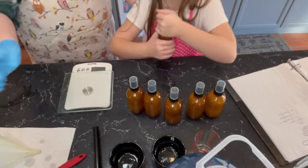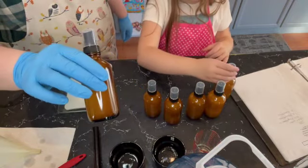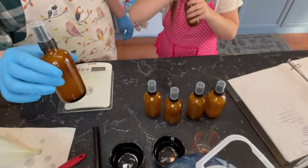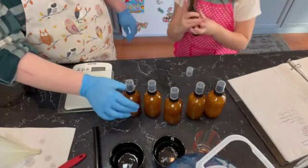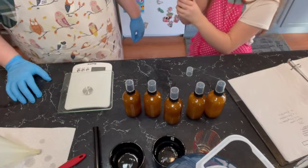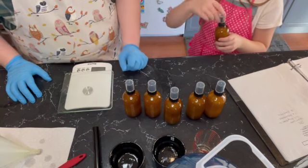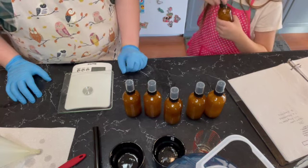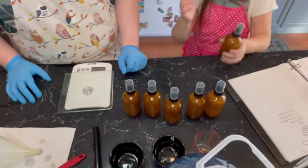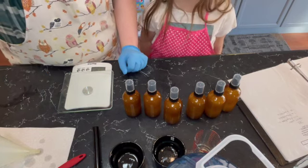And that is how you make a room spray. It's pretty easy. You can do any size of bottle you like — you could do 30 mils if you want little ones. I like the 120 ml; I find that it's a good size and you get quite a bit of room spray that lasts for quite a long time. I hope you liked the video. If you did, please give me a like and a subscribe, and we will see you in the next one. Bye!